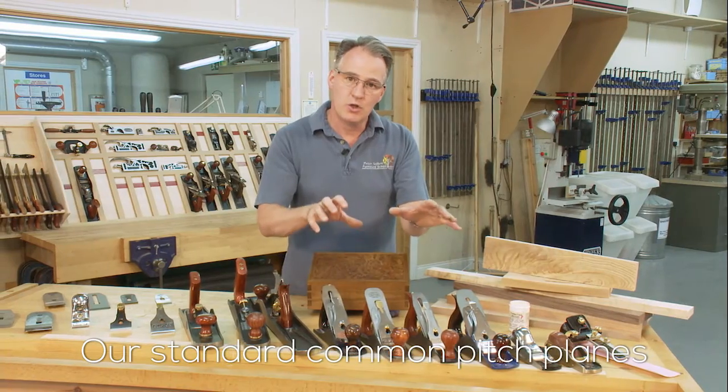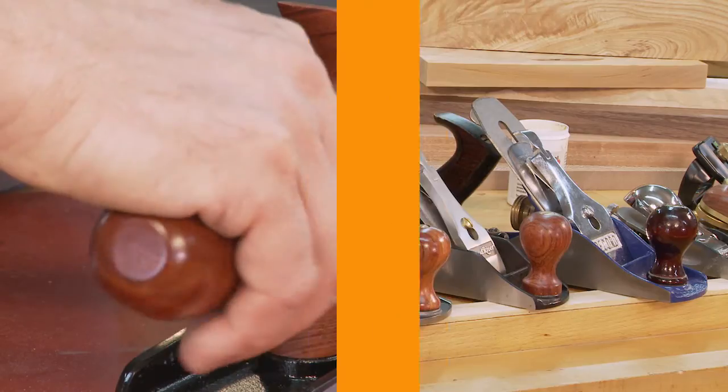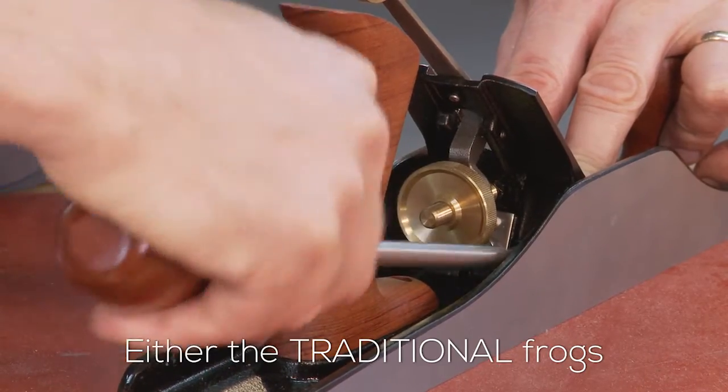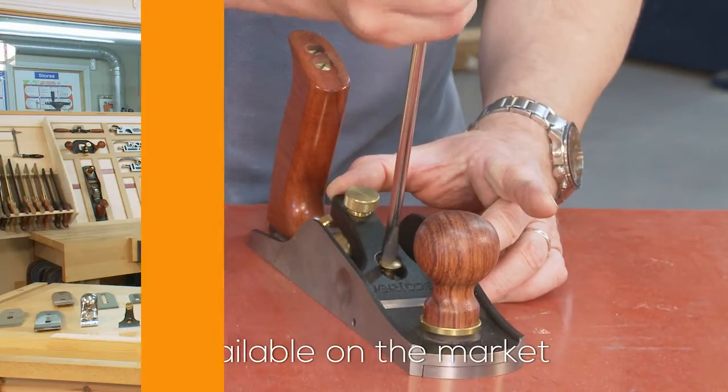Our standard common pitch planes with the Bailey style adjuster — either traditional frogs or the bedrock style that now come on all of the quality planes available on the market.